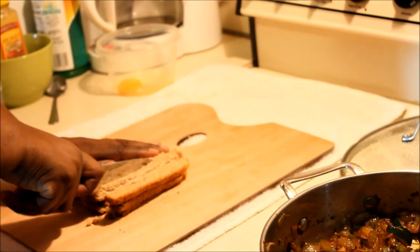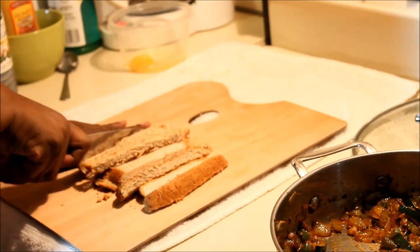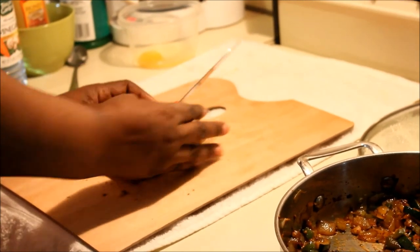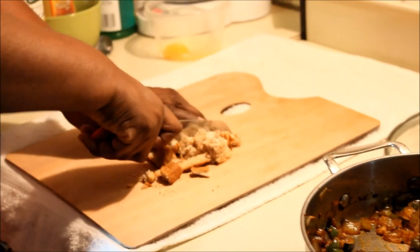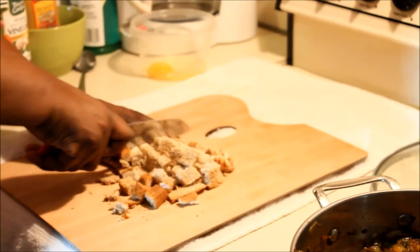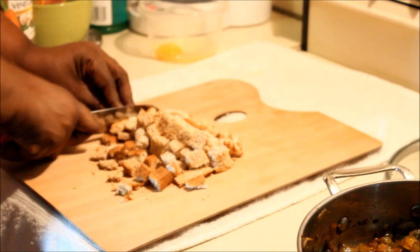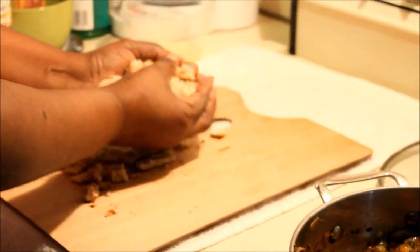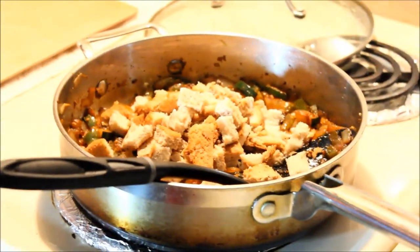Now it's three slices of whole wheat bread. I'm cutting it like this because I want the seasoning and flavor from the veggies to soak right through the bread. I don't want to break it up with my hands — I want to cut it into tiny cube sizes. Make sure you don't make the pieces too big, then go ahead and put all three slices into your seasoning.